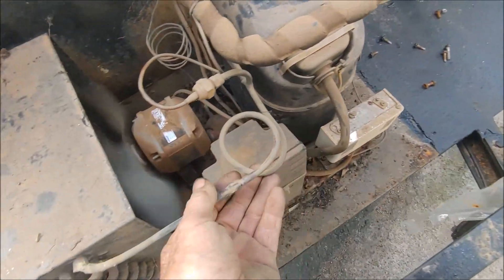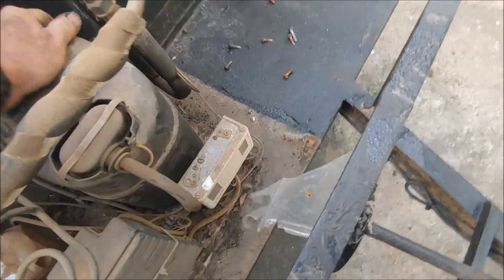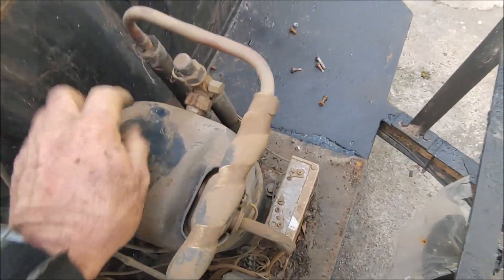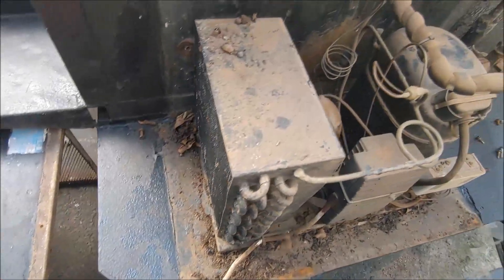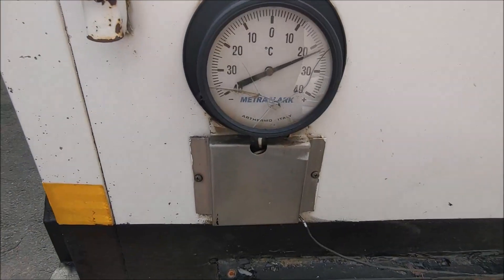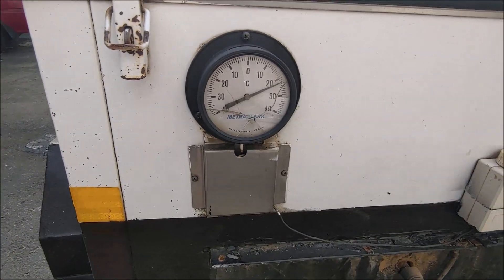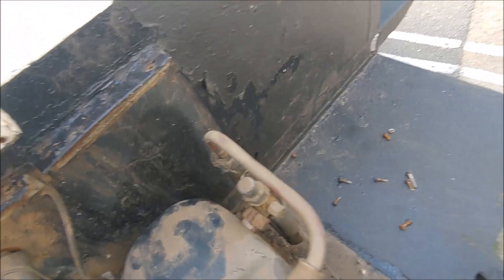The fan motor is very noisy, but the high side is getting warm, so there is gas in the system. I'm going to run it for a couple of hours just to see that it's cooled down. But you're going to have to change the compressor, and it's a good idea to change the fan motor while we're at it. The temperature is about 22-23 degrees, and normally these things run at about minus 20.